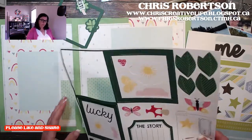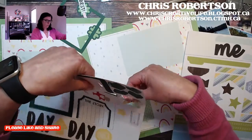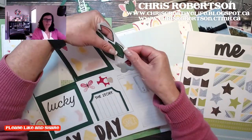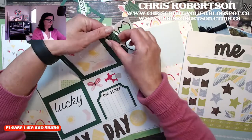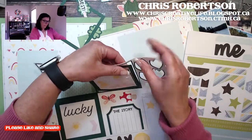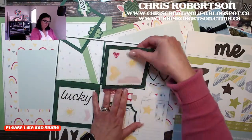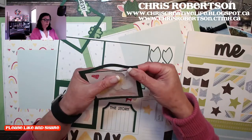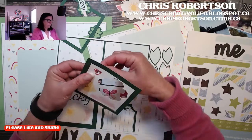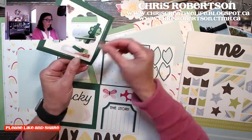I want to show you how easy it is, but also that you can change them if you want to. I've taken other layouts and added different techniques — like splattering, extra embellishments, or distress inks — just to jazz them up a little. The fun thing is you can leave them as easy as they are or level them up a bit. It's a great way to quickly put a couple of layouts together.